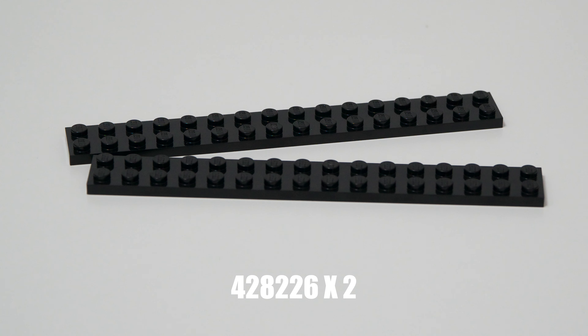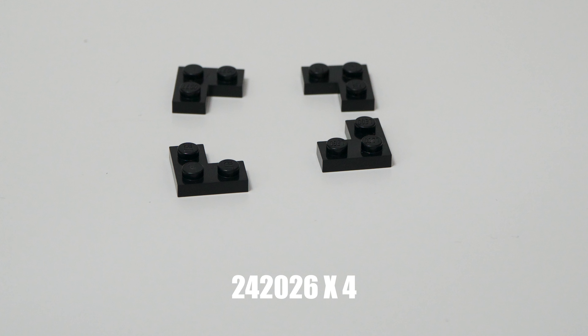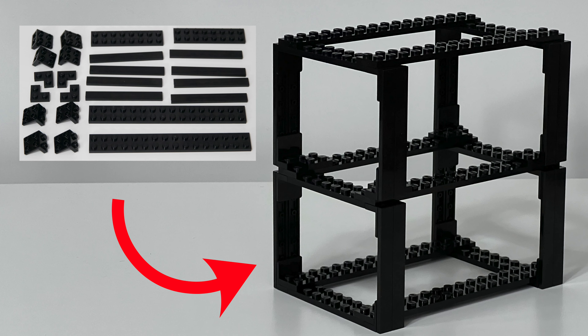Once you have your pieces, this is how it is assembled — step 1, step 2, step 3, step 4. And boom, there you have it. All normal 8-wides fit perfectly.